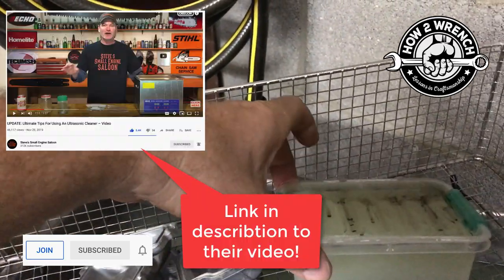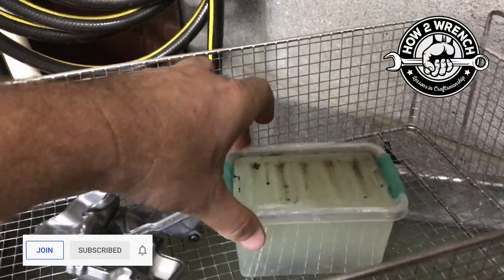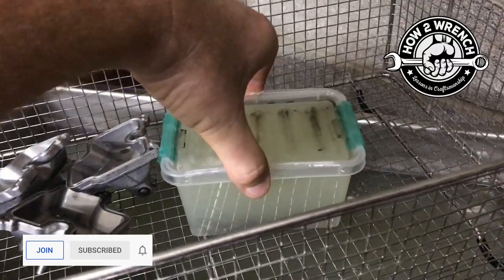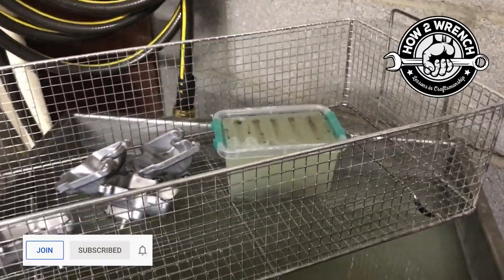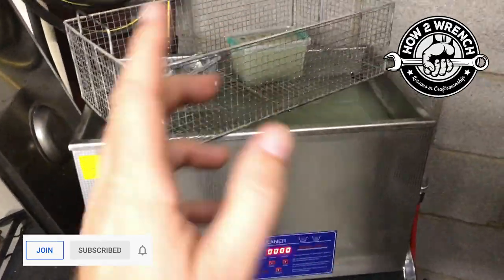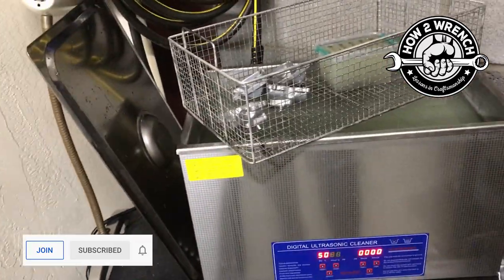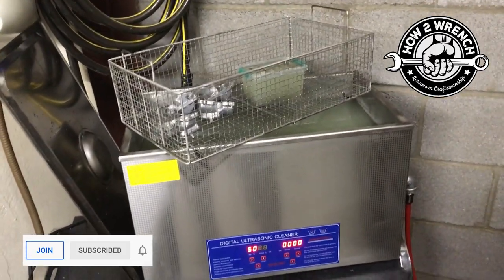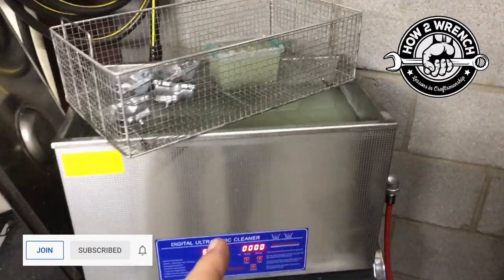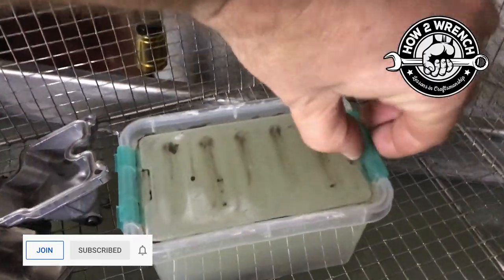I saw someone else's video showing how you can put your parts in one container — this one doesn't truly seal, but you can use a sealed container like a glass jar — and then just use water in the main tank so you go through a lot less product. I think I'm at something like 14 carburetors now in the same solution and it's still just killing it.